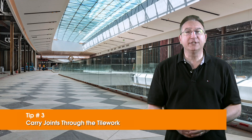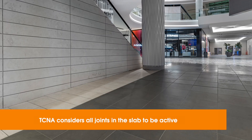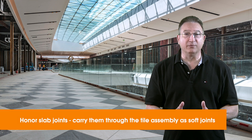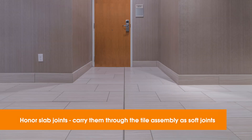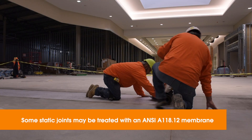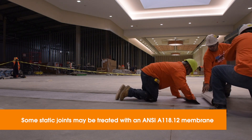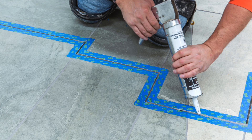Tip number three: carry the joints through the tile work. According to TCNA, all of these joints are considered active and must be carried through the tile assembly — meaning creating soft flexible joints at the same width as those in the slab directly below. Typically they'll follow the line of the cold joint or expansion joint in the concrete. For joints considered static by the project design team, such as a control joint, material manufacturers may recommend treatment with an ANSI A118.12 crack isolation membrane. In some cases, a sawtooth pattern following a joint in parallel may be allowed along with soft joints.